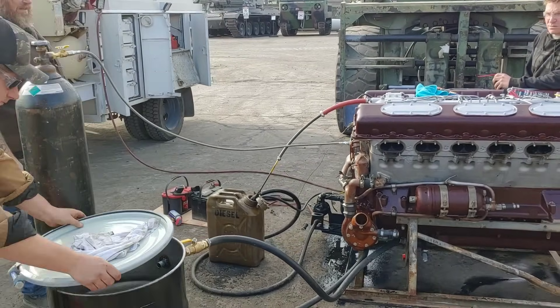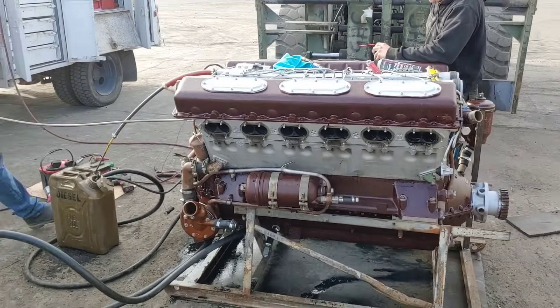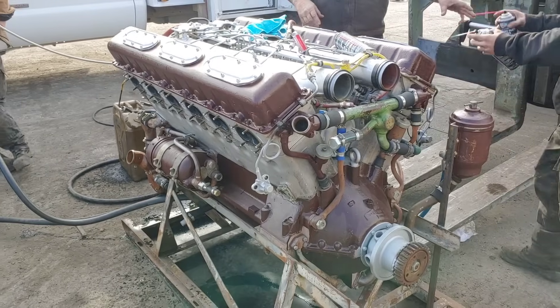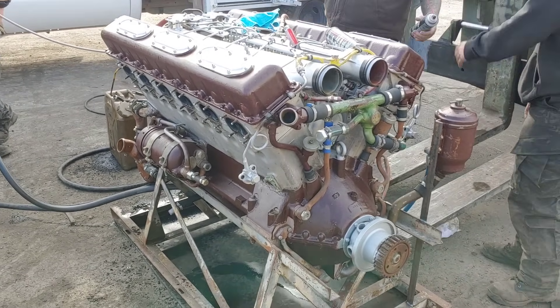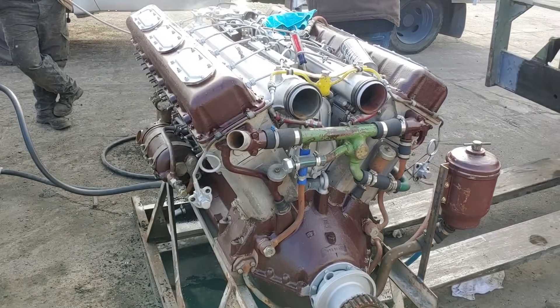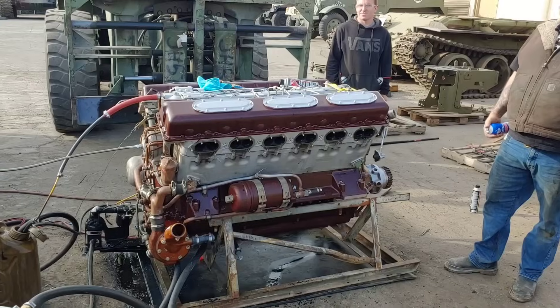Once again, the air is the issue. The oil is getting through the engine so it's working — the oil system is doing its thing — but it's the air in the fuel that's obviously pulling air from somewhere.